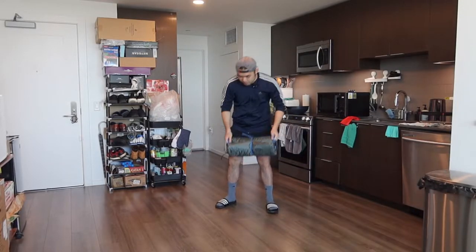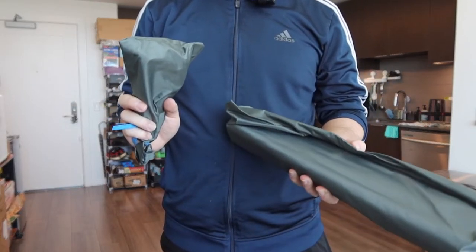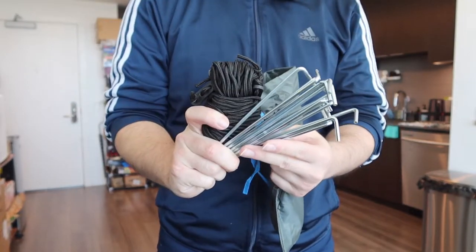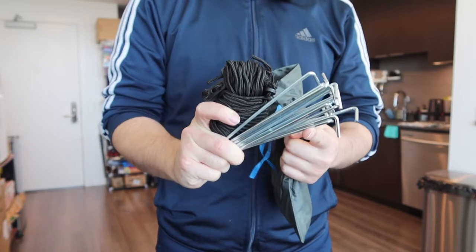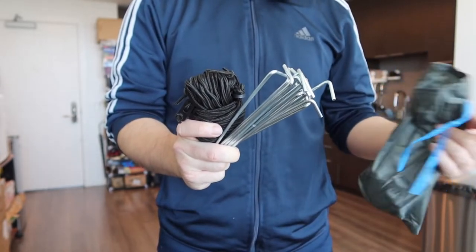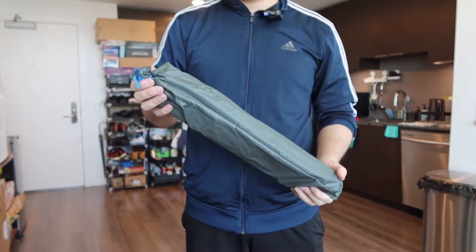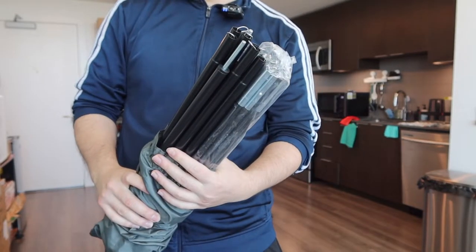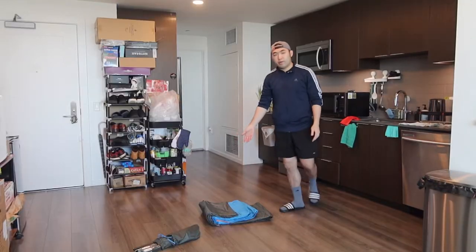Once you open up the product, the first thing you see inside are the different parts. Inside this small little bag should be the sticks — so they provide you the strings and also a stick for you to set up on the floor. If you plan on using it at the beach or in the grass, you'll definitely want to use this option to stick it in the floor. Right here we also have the poles of support that you need to actually set up the tent.